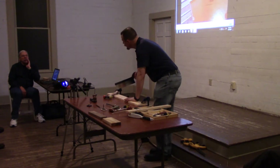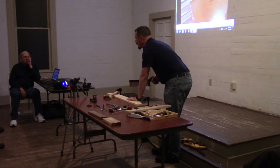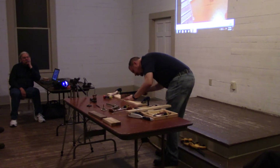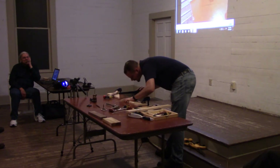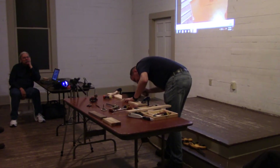A stop dado would be difficult to do with the saw, unless you go in at an angle. The knife wall we've made will help out quite a bit with the saw. It's also a little bit reluctant to use the saw because I have to clean this up when I'm done.